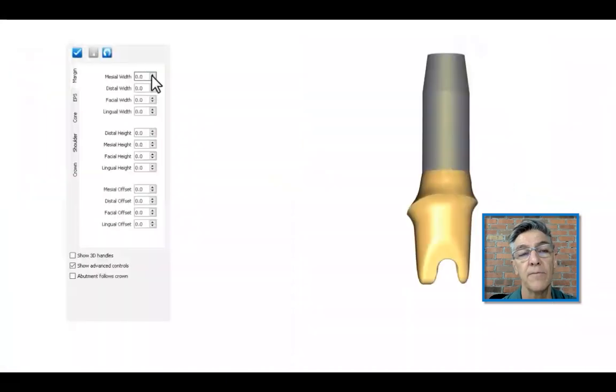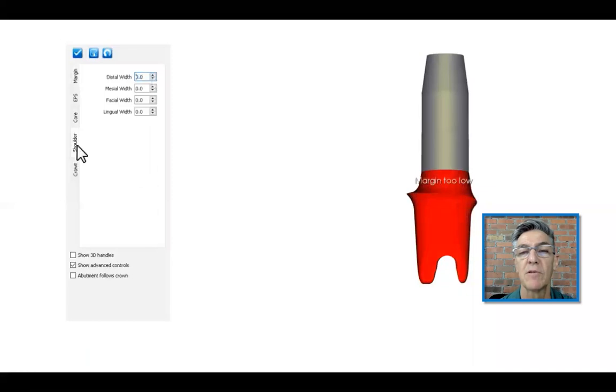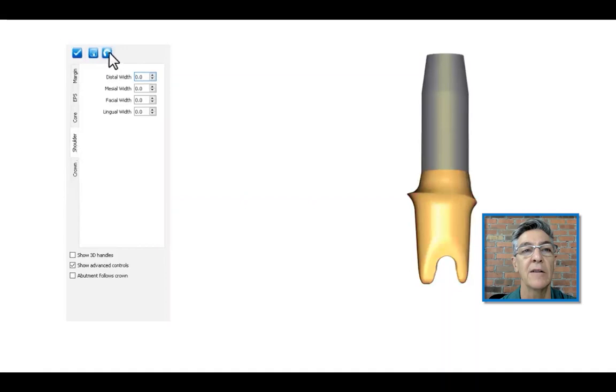Once they have the abutment, they can then edit the shape as they would prefer — width, height of the above margin, whatever they want to do. If they go a little too far and design something that can't be produced by Atlantis, the image turns red, and all they have to do is go back on their design a little bit. Once done, they check the box and say okay, we're all set. That is the workflow for Atlantis custom base. Thank you very much.